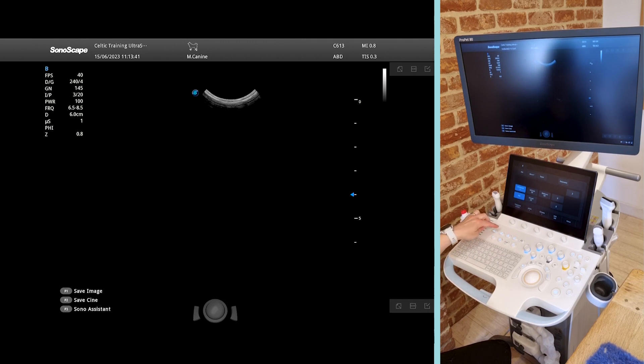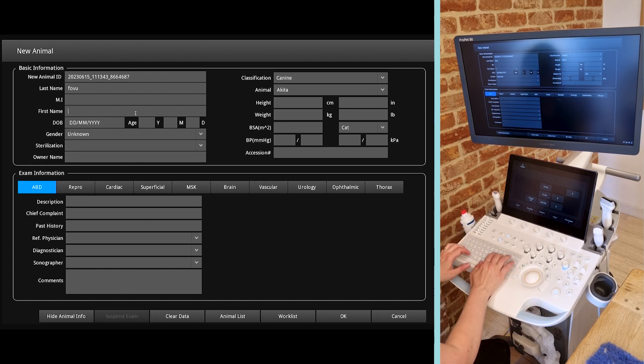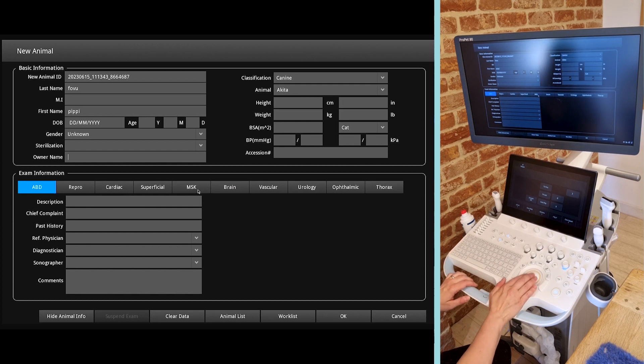I'm going to put in our patient details. Up at the top here you can see we can move with our trackball to select. We'll enter the surname Fovu and first name Pippi, and choose abdomen. We can put in lots more details — particularly weight, which is useful as this will do lots of calculations for you, especially when heart scanning.